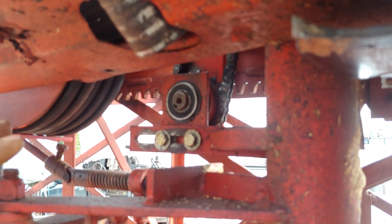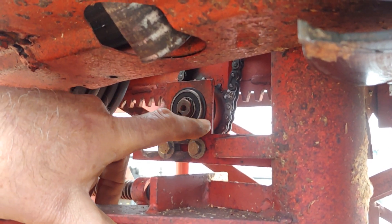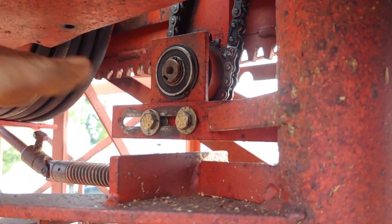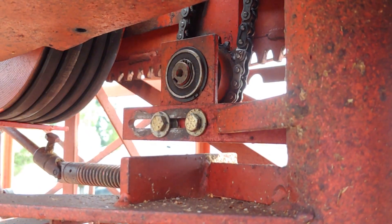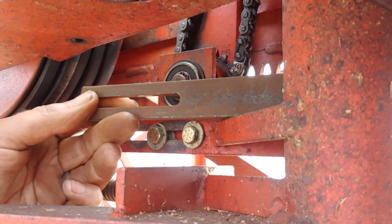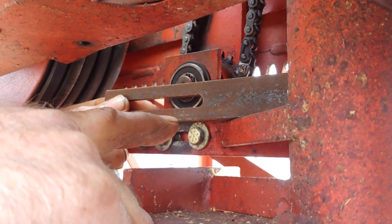First off, completely assemble your lower feedworks. New bearings — you can use the same outer support on the feedworks. What you'll do is, after you have all of your old stuff removed — the old bracket, this one here — you would take and tighten down on the support, the bearing support.